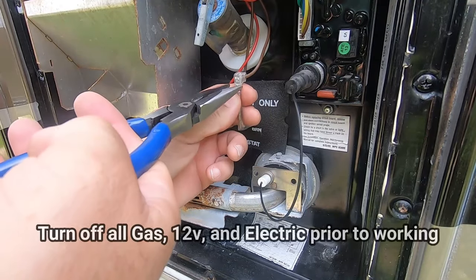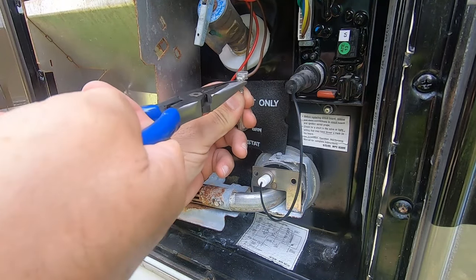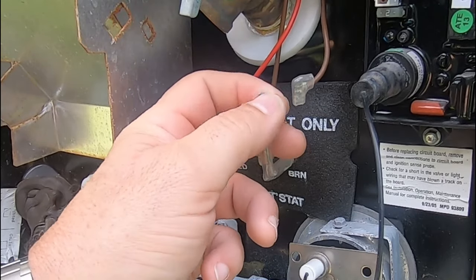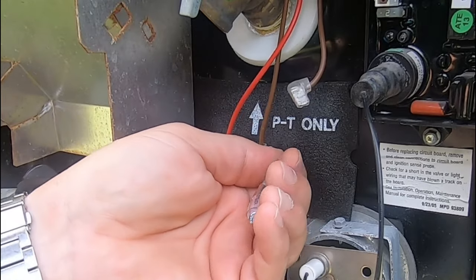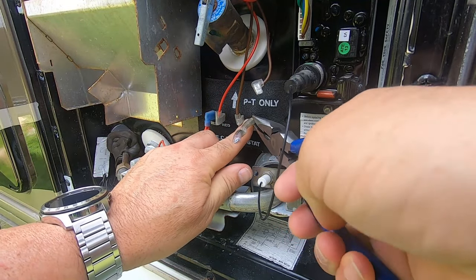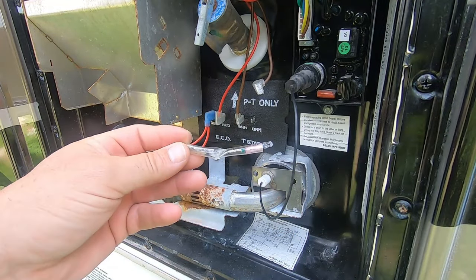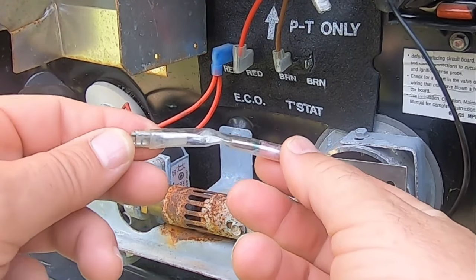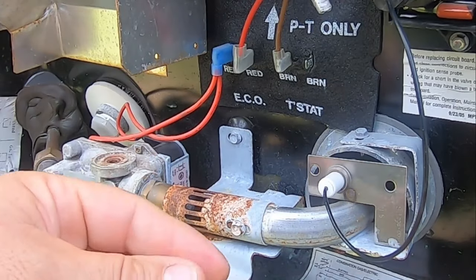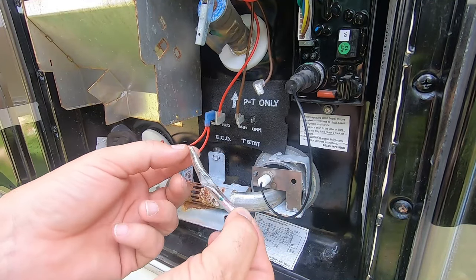The first thing I'm going to do is remove this thermal fuse. A thermal fuse is basically just that — if it gets too hot, it's going to snap and shut everything down. Yeah, there's a little corrosion in there, so we'll clean that up. Looking at it, there's a thin wire in there, and if this gets too hot, that wire will snap and shut everything down. It's a safety feature in case of fire — if you have an uncontrollable gas flame or something like that. I'm going to check this for continuity to make sure it's good, so I'll get my multimeter.